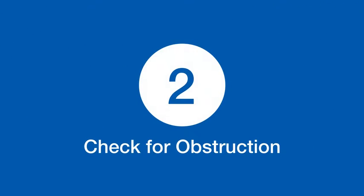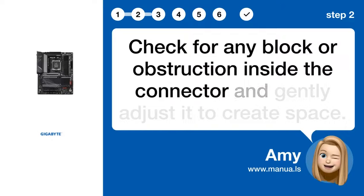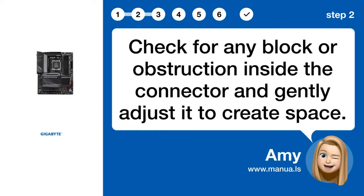Step 2: Check for obstruction. Check for any block or obstruction inside the connector and gently adjust it to create space.